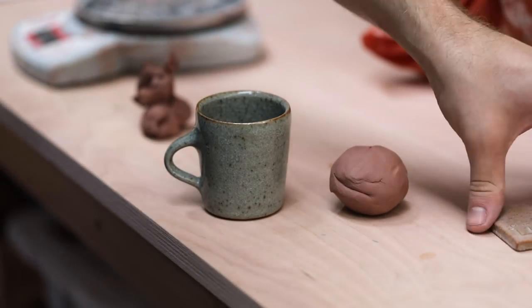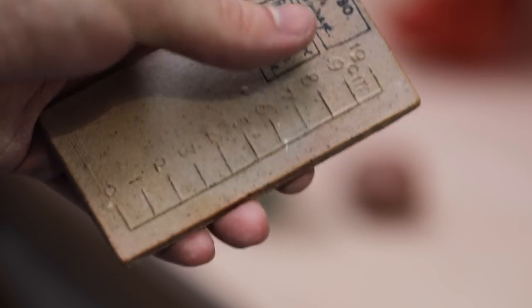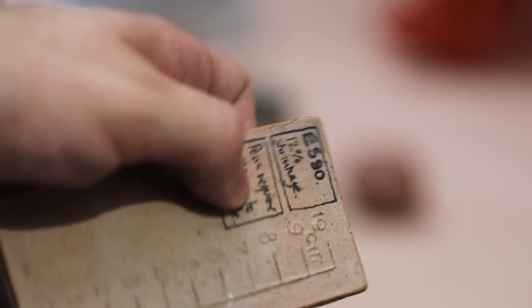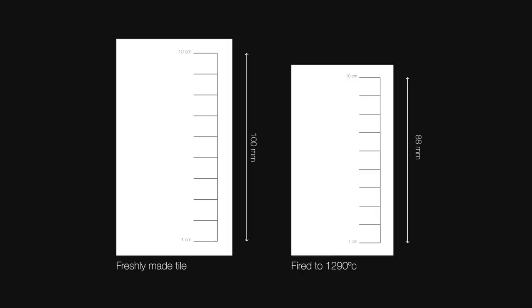By weighing the fired cup, I can see that the form was more or less thrown with 100 grams of clay. Then I need to figure out the shrinkage, and in order to do that I need to know how much my clay body shrinks from freshly thrown to fired. Essentially, all you need to do is roll out a slab of soft clay and then score a 10cm line in. You can then dry this piece out, bisque fire it, and glaze fire it.